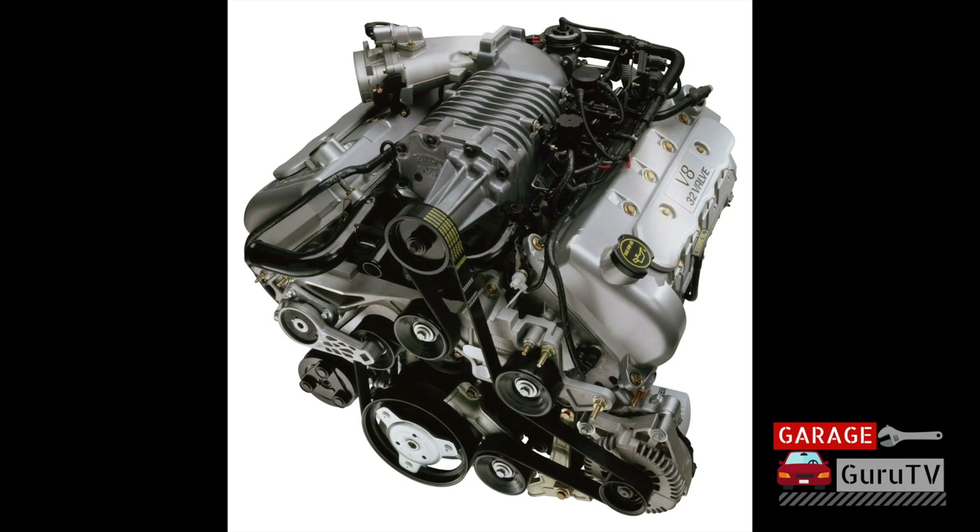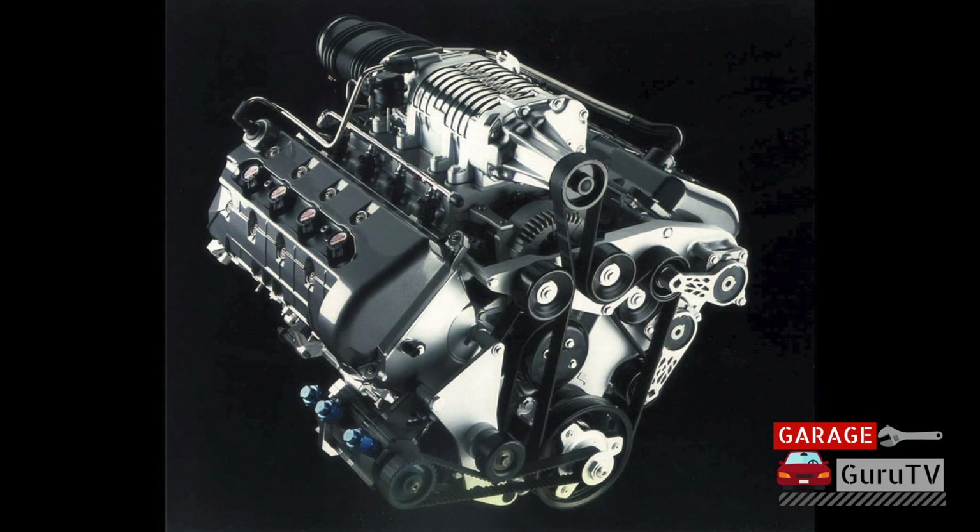In 2003, Ford debuted the first factory-supercharged Mustang in the form of the 2003 SVT Cobra, commonly called the Terminator Cobra. This 4.6-liter double overhead cam 32-valve V8 was force-fed by an Eaton supercharger and delivered a quoted 390 horsepower — many dynographs have shown this to be at the rear wheels. Also in 2003, Ford debuted the breathtaking Ford GT supercar, which featured an all-aluminum dry-sump-lubricated double overhead cam 5.4-liter V8 aspirated by an Eaton supercharger, producing an astounding 550 horsepower.